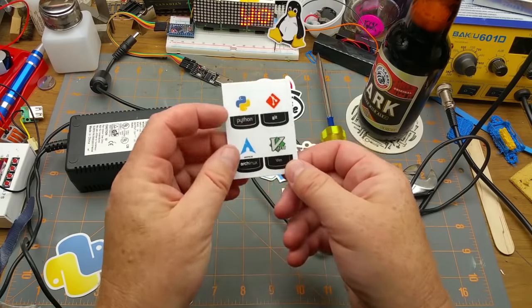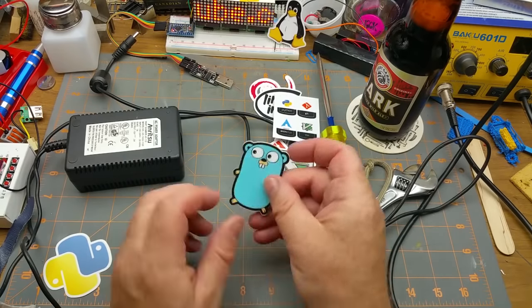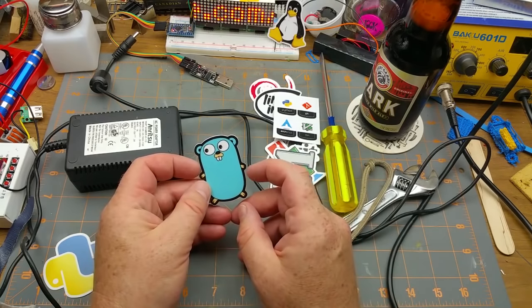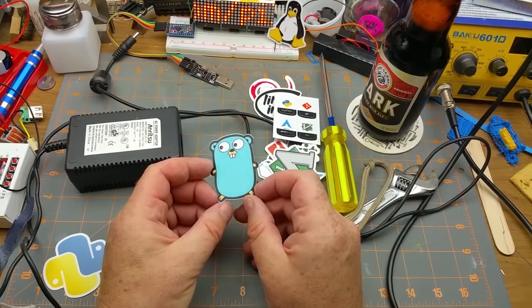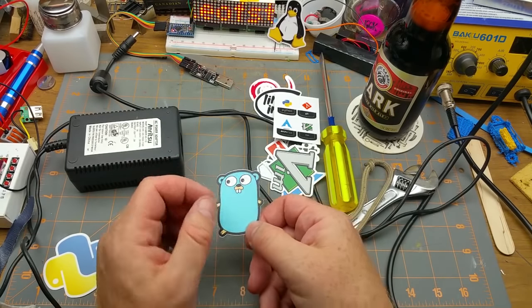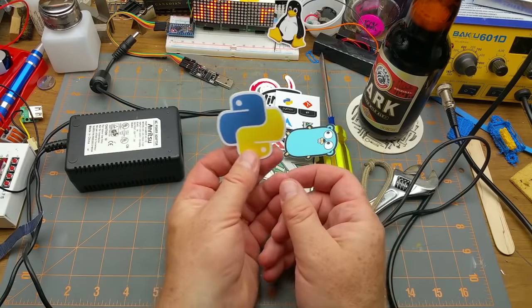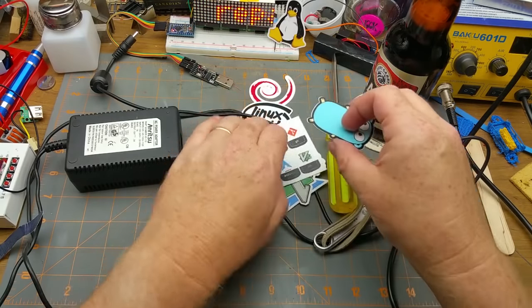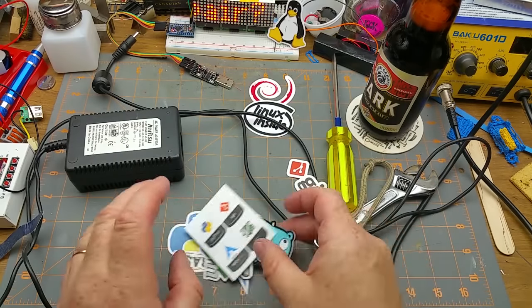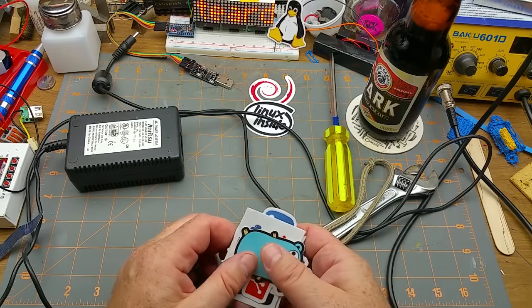Some smaller ones: Python, Git, Arch, and Vim. Larger Vim. And Golang — it's another programming language that I've never played with — and good old Python. So yeah, for a buck, why not? Not sponsored or anything. I actually spent my own dollar on these.